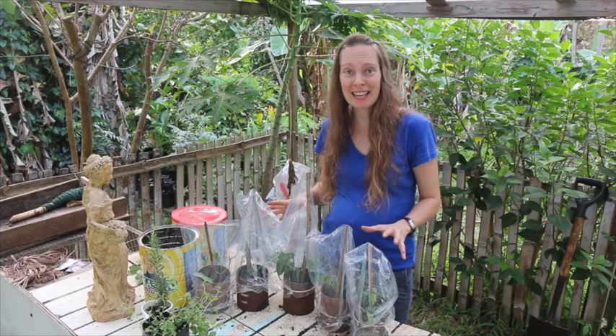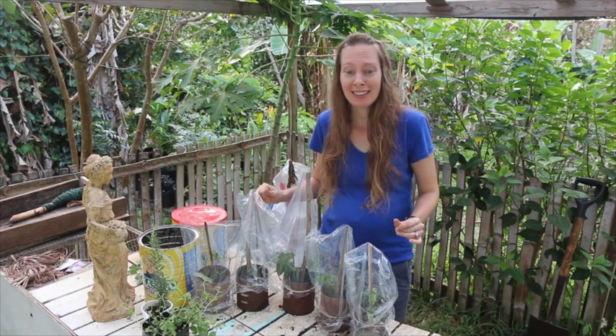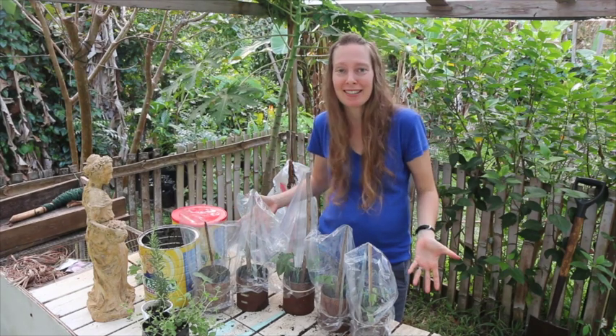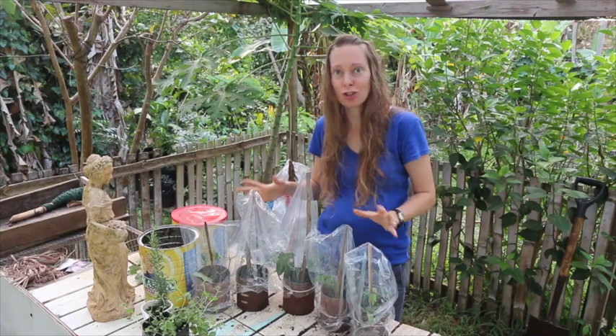Now once you have these in their nice little greenhouses, do not leave them in the sun — they will cook. You'll have roasted dead plants that aren't going to propagate. Leave them in the shade and they should do fine.